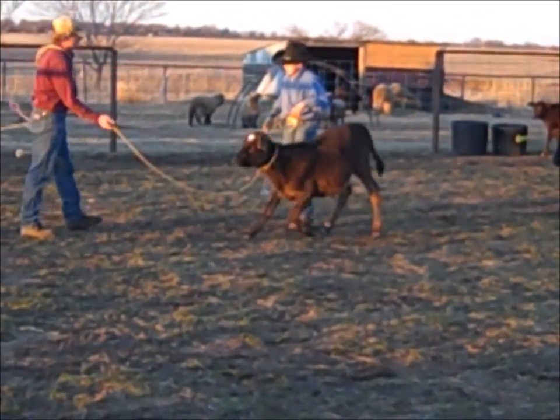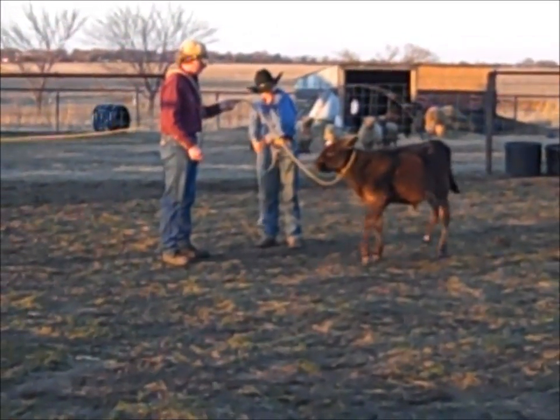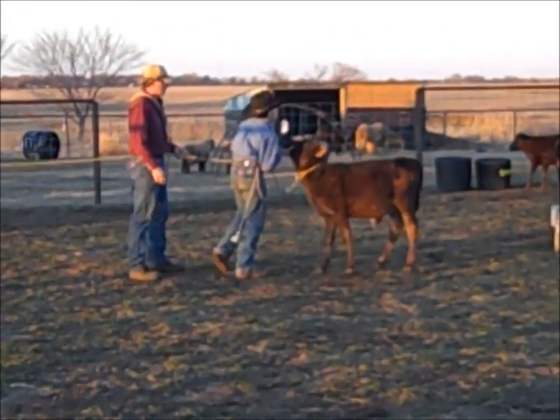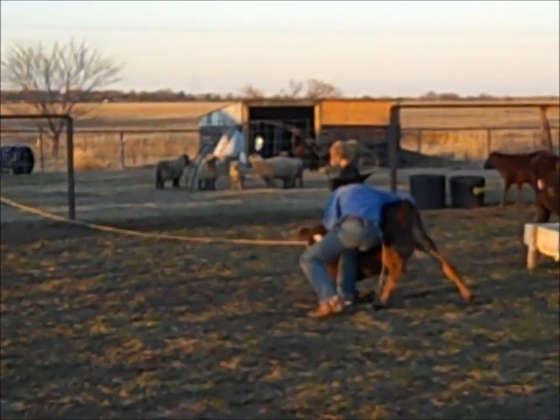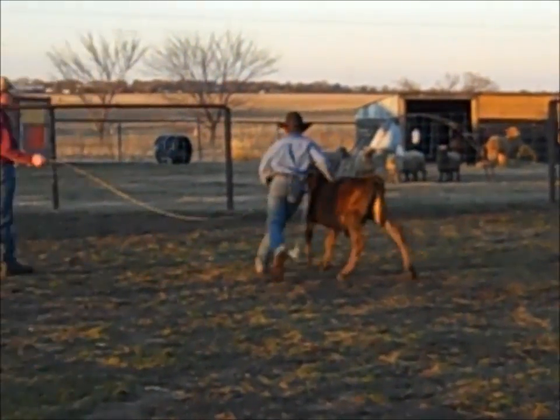Dad said he'd help keep the rope tight since the horse was in a corner and he couldn't back up anymore. So I got ready, and I was going for round two. We go again, and the calf's still not wanting to go. He goes down, and he rolls over the wrong way. So, go back for round three.